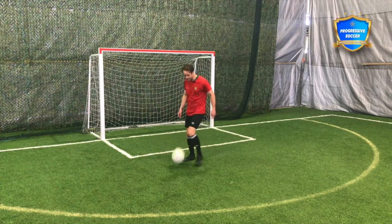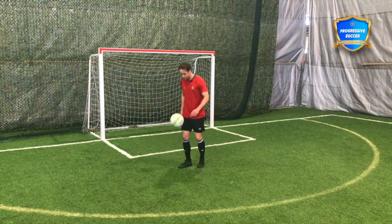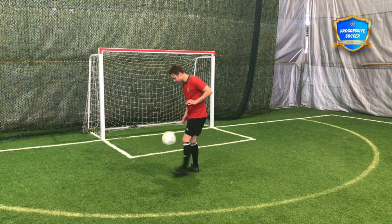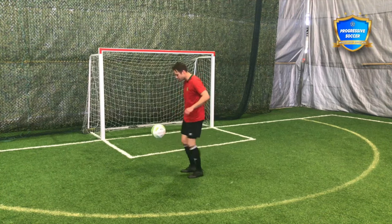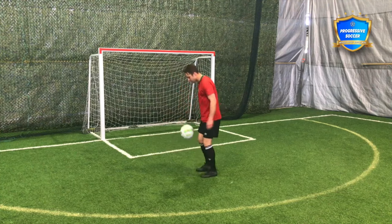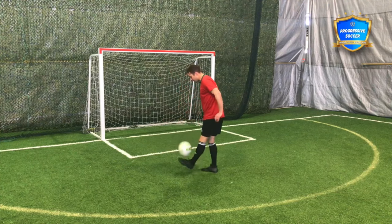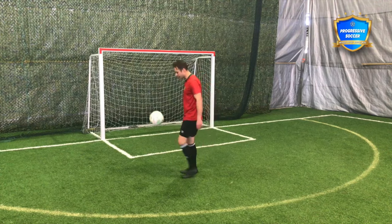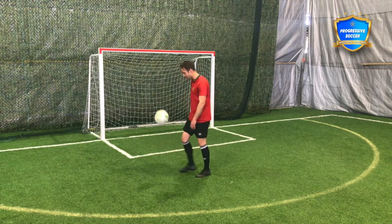Number one — juggling. This is where everyone should start. Like I said in one of my most popular videos, how to juggle a soccer ball five to five hundred, if you cannot get to five hundred or at least to a hundred, get somewhere where you feel like you don't really have to drop the ball and you're just tired of counting.